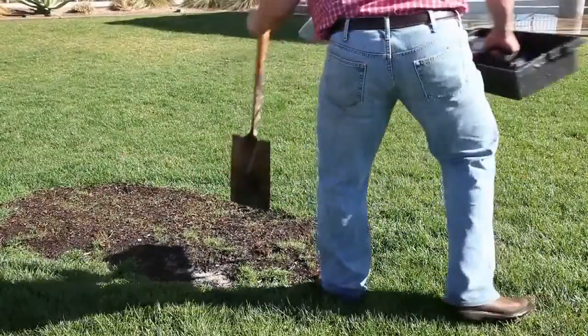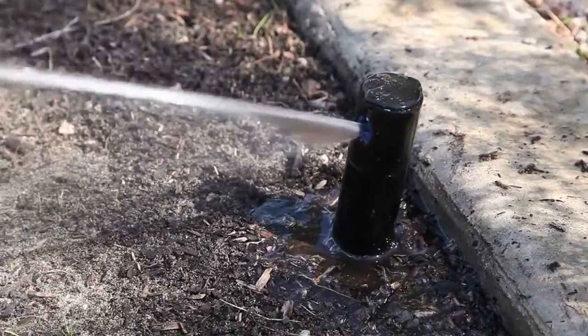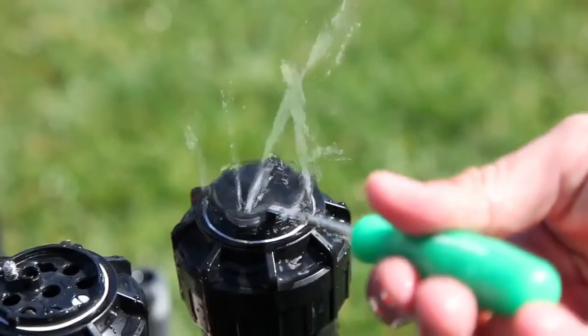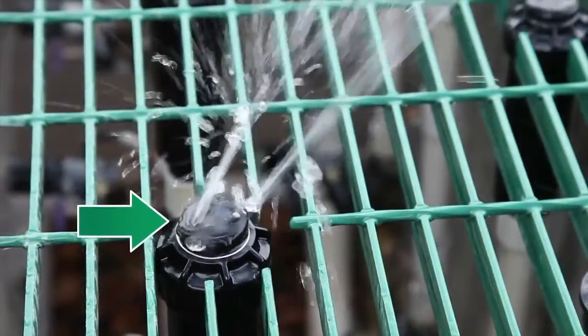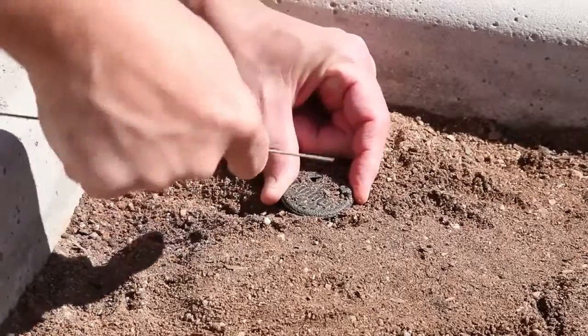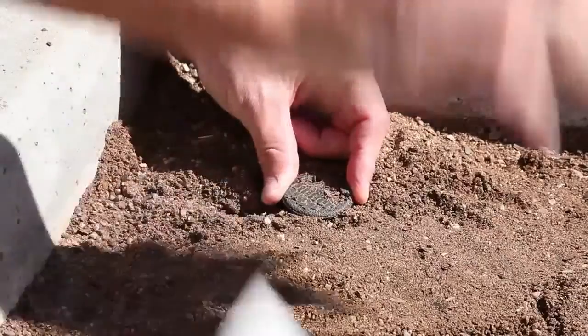The 5004 incorporates time-saving features that get you and your crew onto the next job quicker. Its self-flushing port ensures easy arc adjustment even in the dirtiest of conditions — as the riser stem pops up and retracts, a small burst of water clears the arc adjustment slot of dirt or debris.